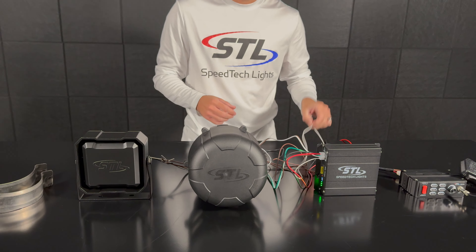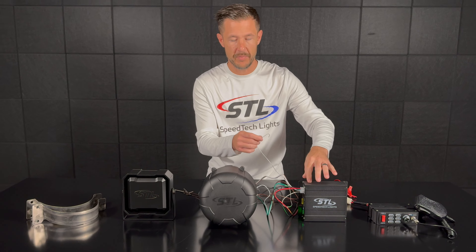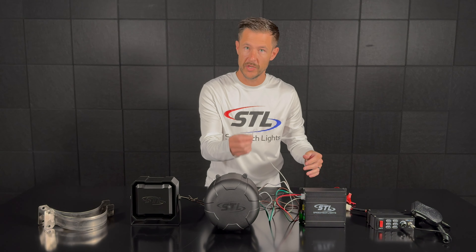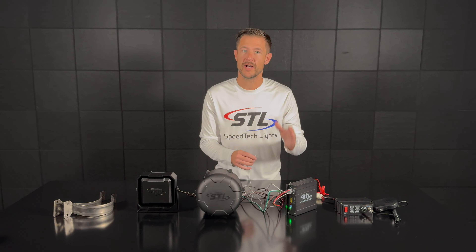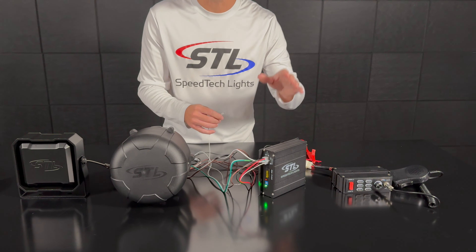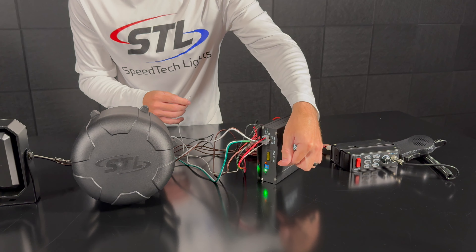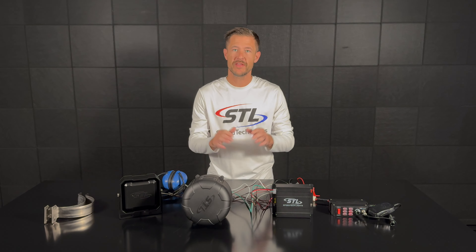To activate your Vibe you'll want to use the small white cable coming off of your Vibe amplifier to a momentary switch. You can program your Vibe to run from 7 to 60 seconds in increments of 7 by using the dial on the back of your Vibe amp. I went ahead and set my Vibe to the 7 second interval.